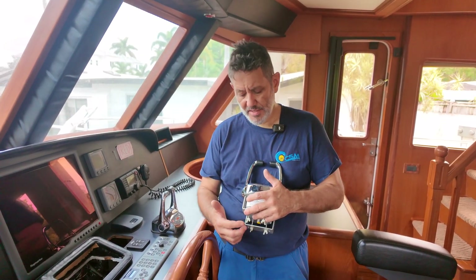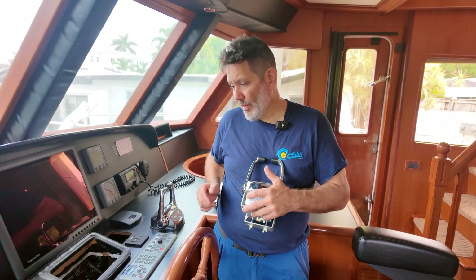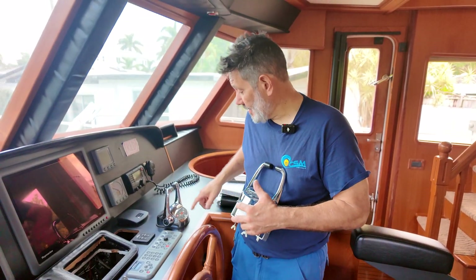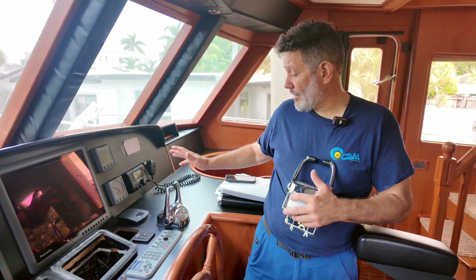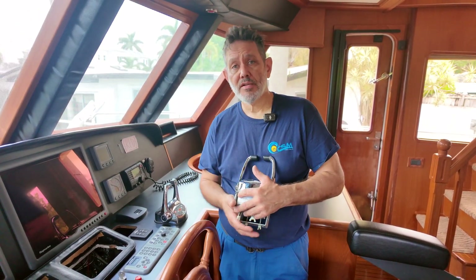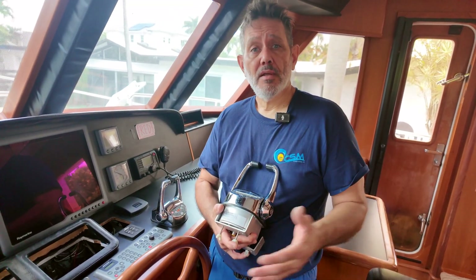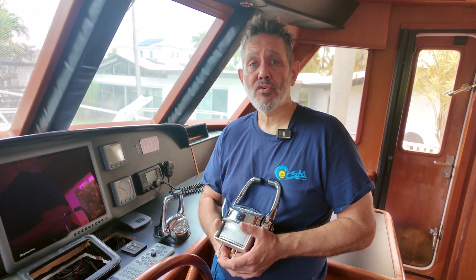We're going to inform the owner that he needs to replace the control head. Most likely he's going to end up replacing it. But right now the system is working — my photographer over there is telling me to speed it up. It is working and we're ready to push off, but he only has one station. If you like our content, just let us know in the description below. Like, and subscribe.